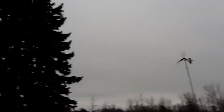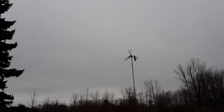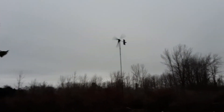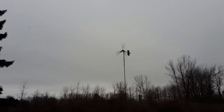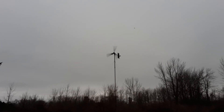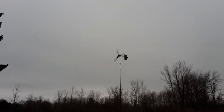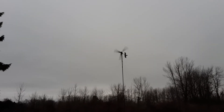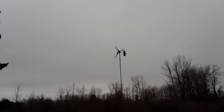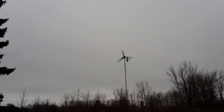This one at least has the excuse of this tree being in the way, so the wind rolls off of that and furls it out. But currently in this wind, the 500-watt is kicking my 800's butt — and it's 10 feet lower and it's a smaller turbine.